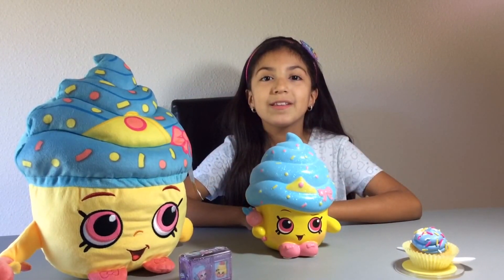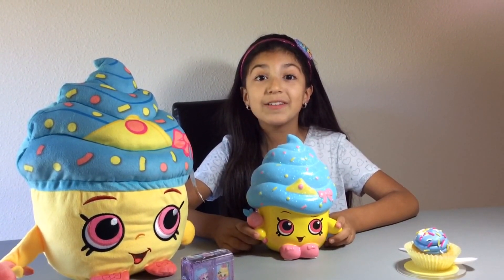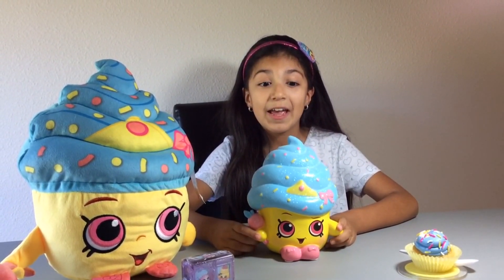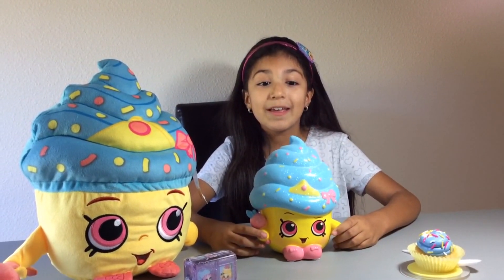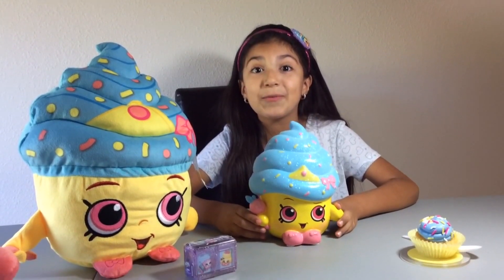Hi everyone! This weekend we went to Target and I found this super adorable Cupcake Queen Bank. When I saw it I was so surprised - she is just super duper cute and beautiful. I just can't believe I got her and she's also so sparkly and cute.